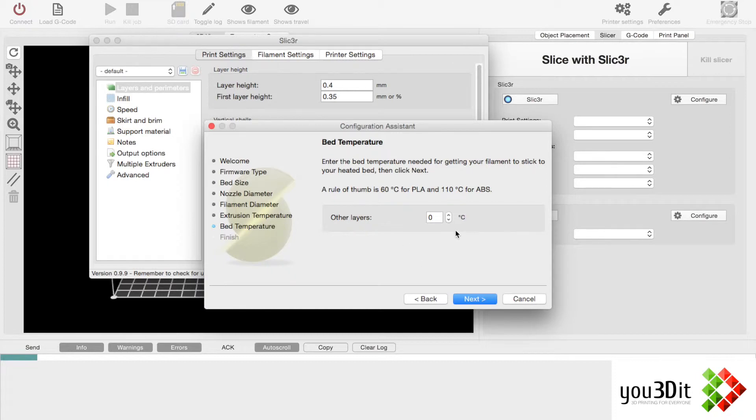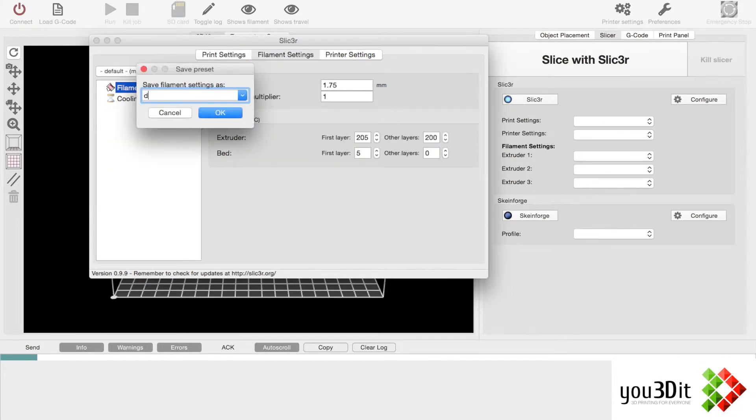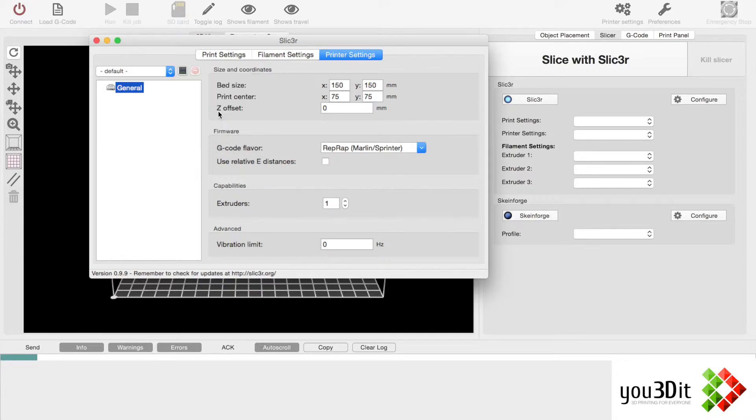Rule of thumb for PLA: we're not going to have a bed temperature. They're not saying anything about a default if you don't have a heated bed. Congratulations — you've successfully completed the slicer configuration. I'm going to hit Save and save as a default, because we're actually going to be installing something else. This is what comes from the initial setup of any printer on Repetier.